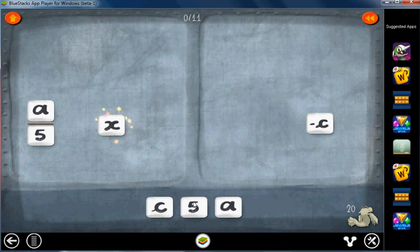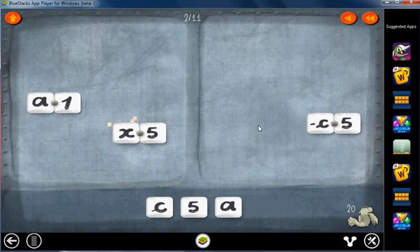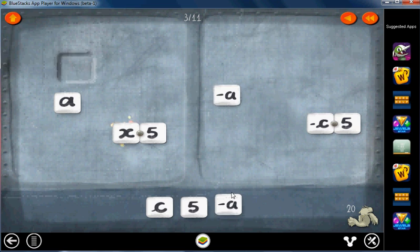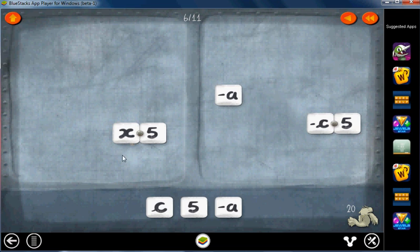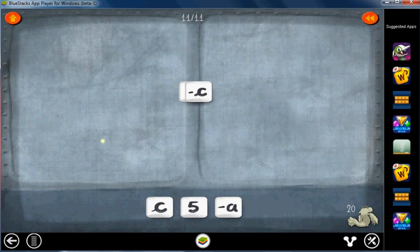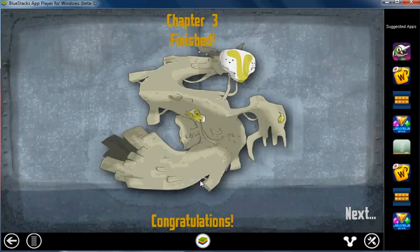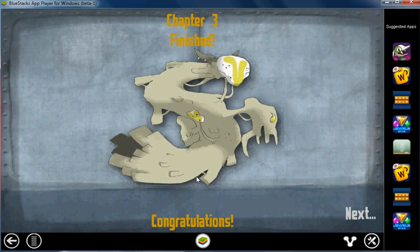For Level 20, let's start off by bringing a five on top everywhere, so we can cancel these fives and get rid of the one. Now here's the tricky part: get the opposite of A up here so we can get rid of that. Now put the five in the denominator everywhere, so we can cancel that and get rid of the one. Cancel that and get rid of the one. There we go. That concludes Chapter 3.